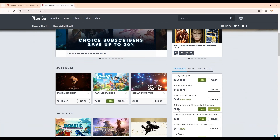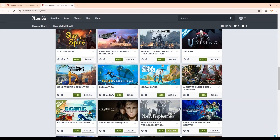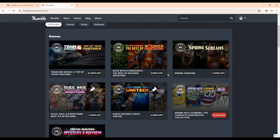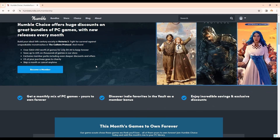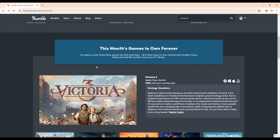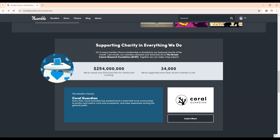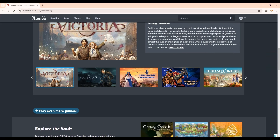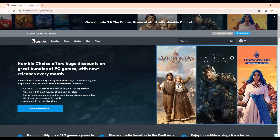At Humble, you can get the latest games at great prices. They have great ways to save when buying — you can bundle your games together in a purchase instead of buying them one at a time. You can also join Humble Choice, which is a monthly subscription service that gets you free games every month. You can feel good about your purchases because Humble has donated a ton of money to charity, and every time you pay your Humble Choice membership using my link, charity gets more. Check it out with the link above and below in the description.